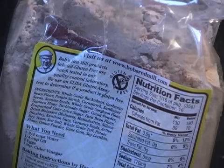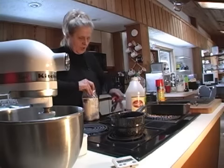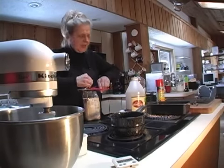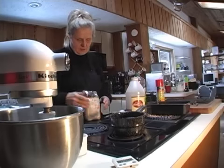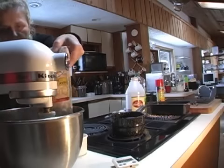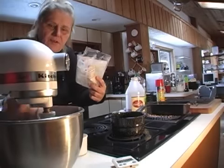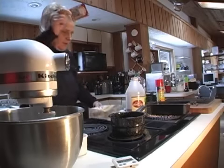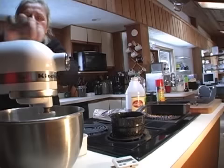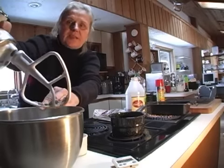There is simply nothing else like it. The first thing we need to do is open up Bob's mix and put it into our KitchenAid, pulling out the little yeast packet that we find in the mix — making sure to hang on to that. We're not going to be using the bread hook; we're going to be using the regular flat beater.